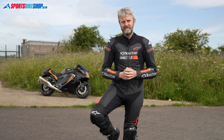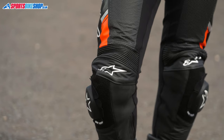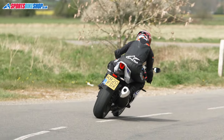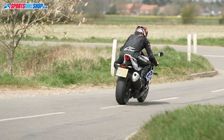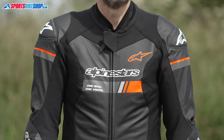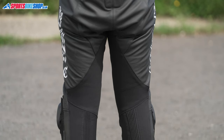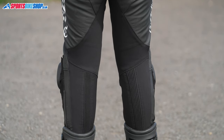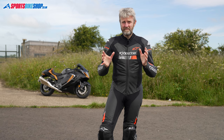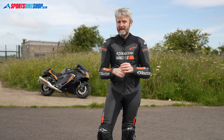Much of the give in this suit comes from the stretch fabric, which is an abrasion resistant textile that allows a lot of movement. This material covers large sections such as around the neck and collar bones, at the rear of the shoulders, down the inside of the arms from armpit to hip, and from the crotch down the inside of the thighs all the way to the ankle.